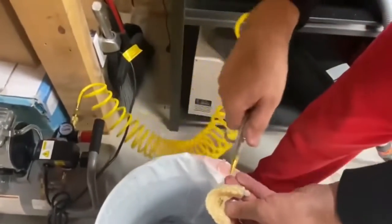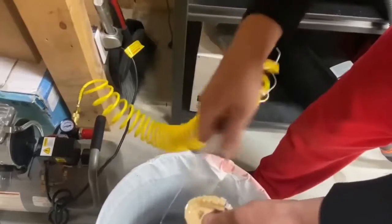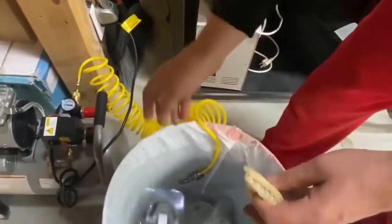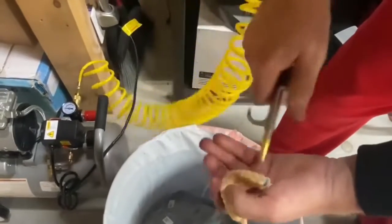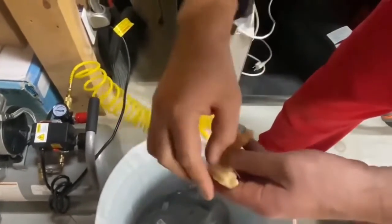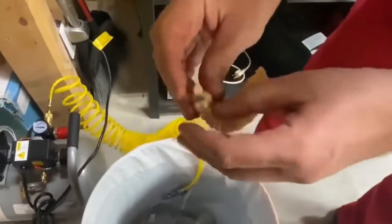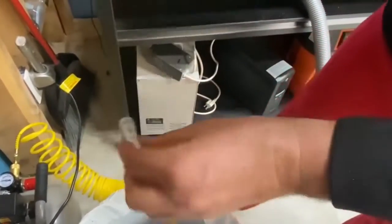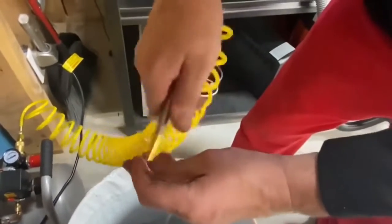I'm just going to blow a little bit of oil. I can remove the bottom portion fairly easily. Blow it again. And we're going to remove this aligner, very gently. I'm going to blow it off and show you how it's done.